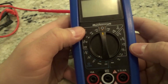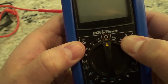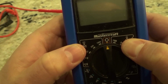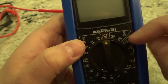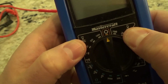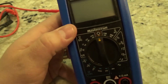Moving on to this side — sometimes you're not going to see those letters, but that symbol in itself — the V with the little squiggly line on top — actually represents AC voltage. This multimeter has actually labeled it AC, but even if you don't see that, that symbol represents AC voltage. Once again you have a few options over here.